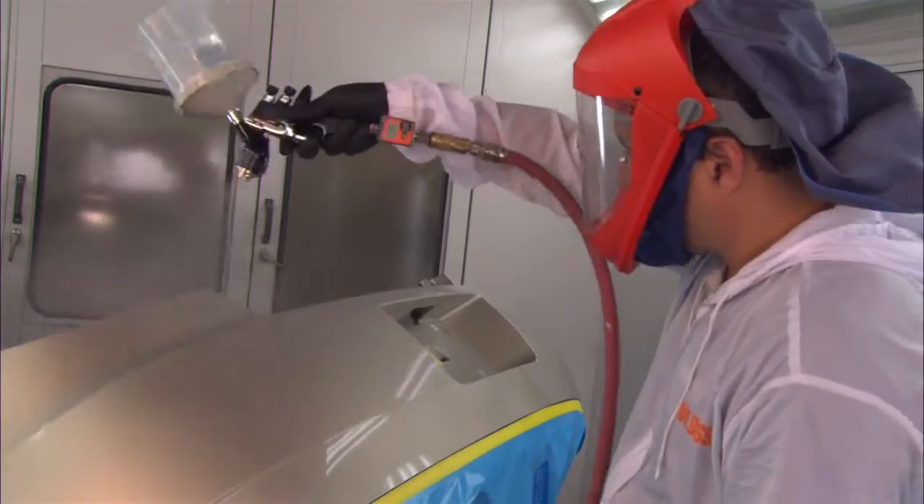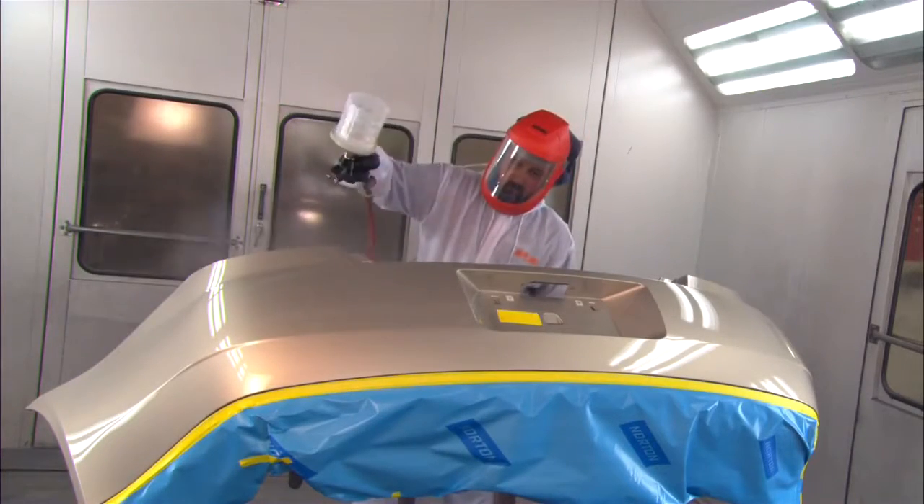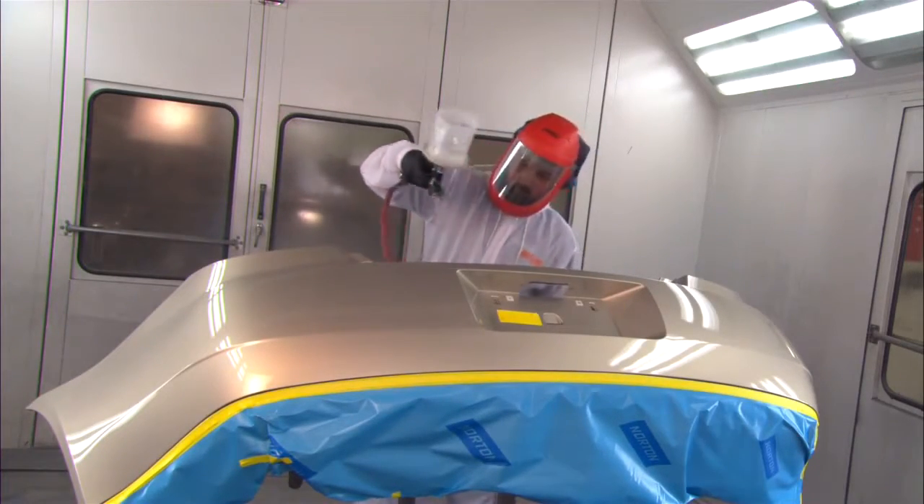This dry wiper is a no-marring product and can be used before primer, base coats, and clear coats.